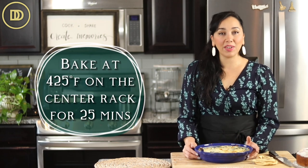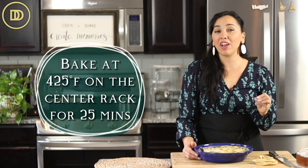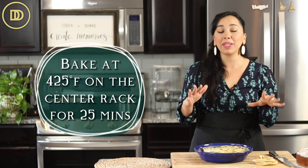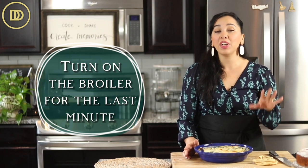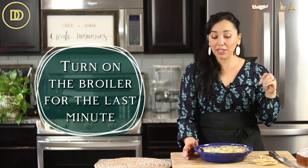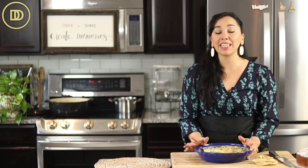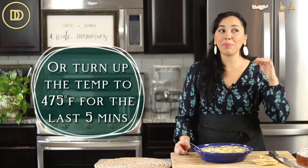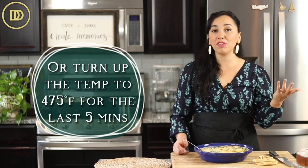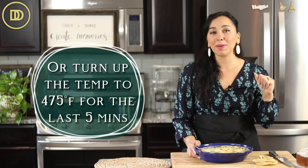Now it's ready for the oven. My oven is preheated to 425 degrees Fahrenheit. This is going to bake on the center rack for about 25 minutes, or until it's nice and bubbly and the cheese has melted. If your pan is broiler-proof, you can turn on the broiler for the last minute or so. If you're using a ceramic dish like I am, I do not recommend it because it can crack or shatter and make a big mess in your oven. You could actually increase the temperature to 475 for the last five minutes so it can get nice and golden on top, almost like a pizza.